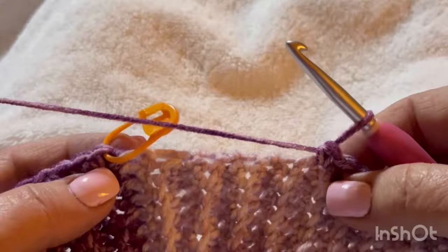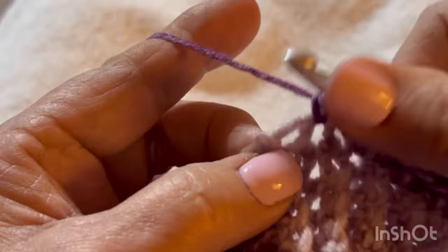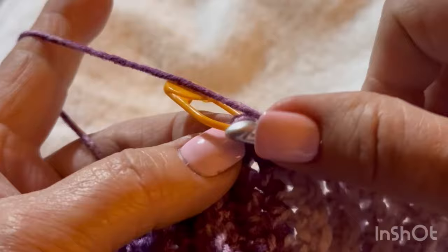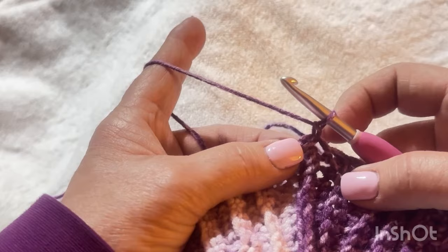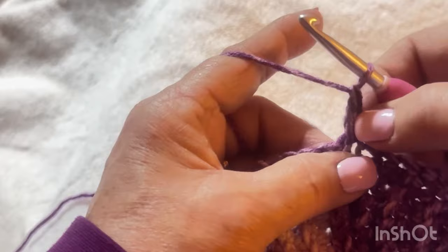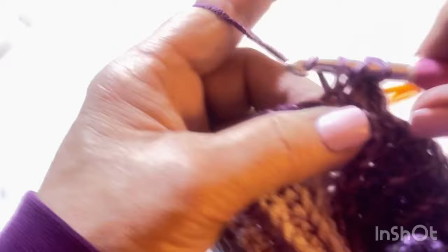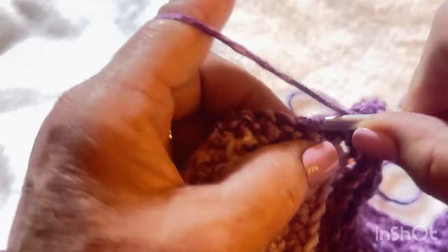We're almost to the end — the beginning is always the most difficult part. Go ahead and slip stitch to that first chain one. Turn your work, yarn over, go back into that same stitch, pull up a loop, and do a double crochet. Put a stitch marker there. Then do a double crochet in every stitch all the way around. Once you finish, fasten off — we're going to attach the yarn in a different area on this sweater.